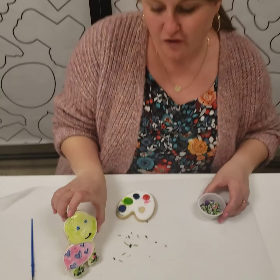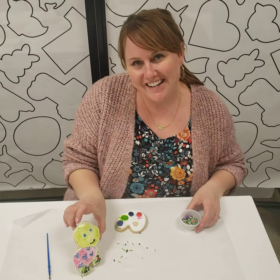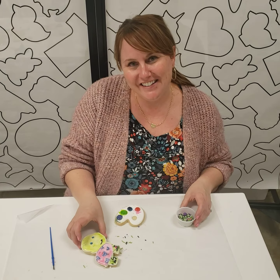And there you have it — the turtle cookie from the You're Turtley Awesome. We have lots of cookies just like this guy available at ColourMyCookie.com.